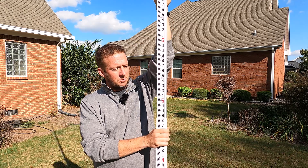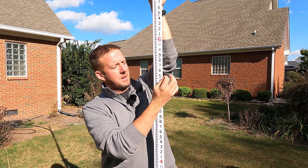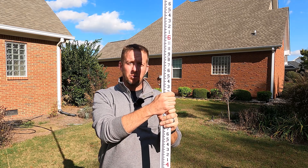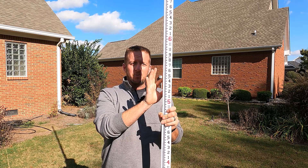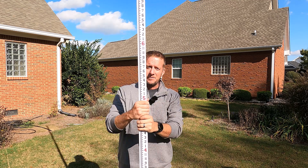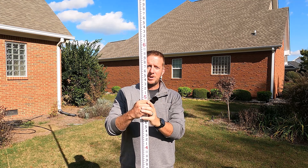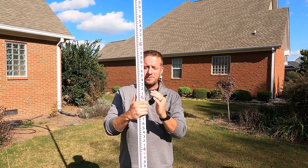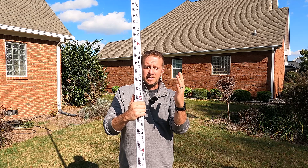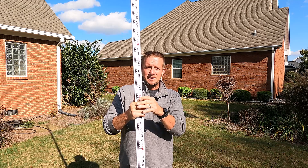This is our grading rod. This particular grading rod is 16 feet tall and measures in quarter-inch increments, so you can get pretty accurate measurements. Some grading rods come with a bubble level to make sure whoever's holding the rod isn't leaning too far left or right, because that will alter your true measurement. It's imperative to communicate with your rod holder — letting them know if they're leaning left, right, toward you, or away from you — to get an accurate measurement.